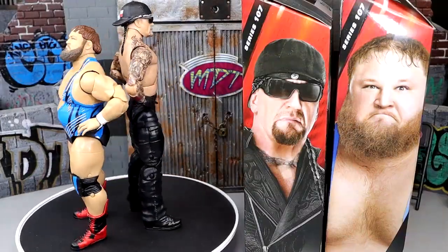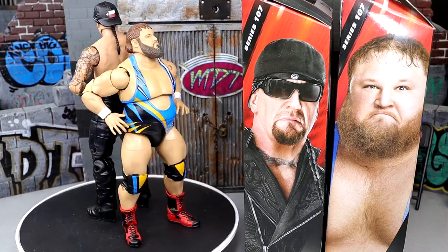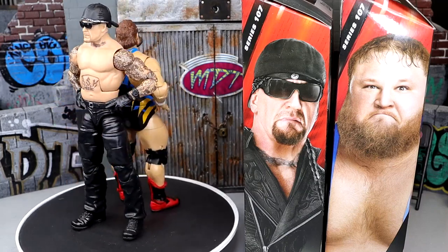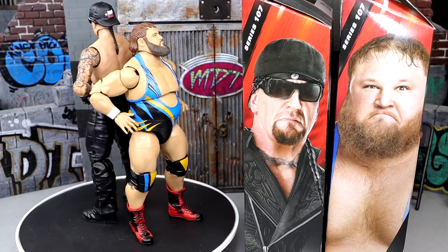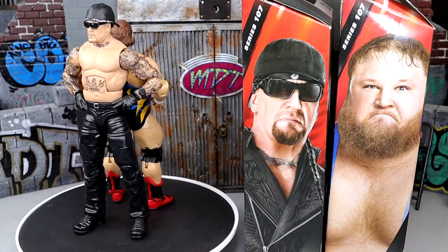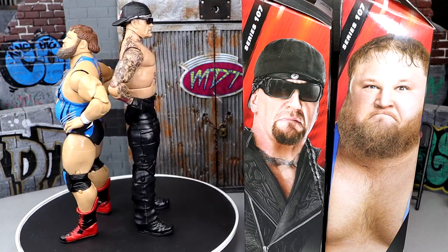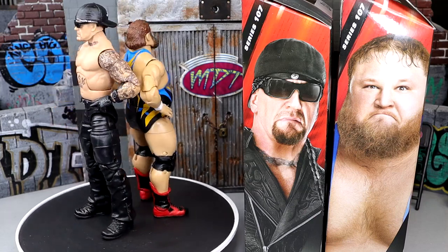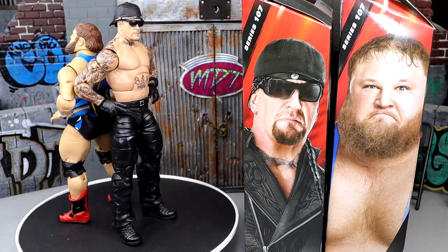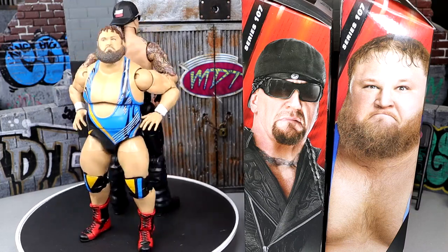Here is Otis and Undertaker out of the packaging. I'm really impressed with both of these guys. I think these are two of the most underrated figures coming into the year. A lot of people are going to skip over these figures and skip over this review, thinking it's just another Taker and Otis. But there's some cool stuff going on here. We're going to start things off with the Dead Man, run it back and take a closer look at him, and then take a closer look at Otis and pair him up with our Chad Gable to see how they look.